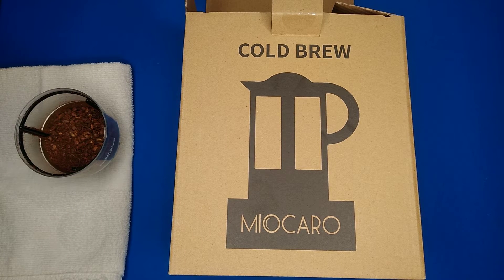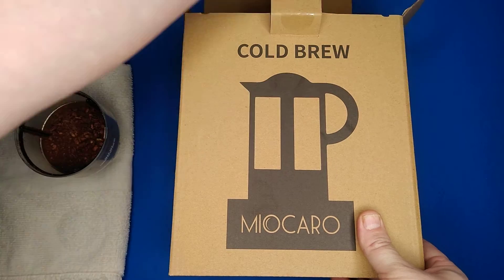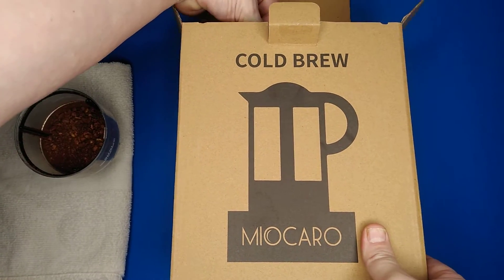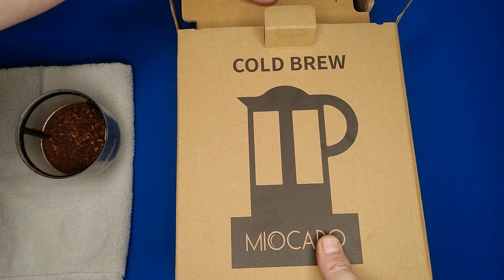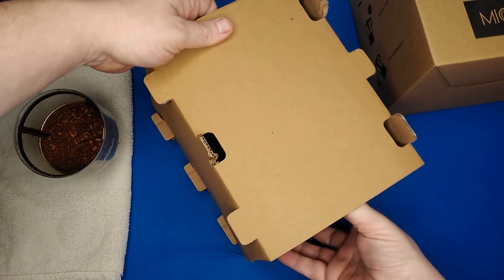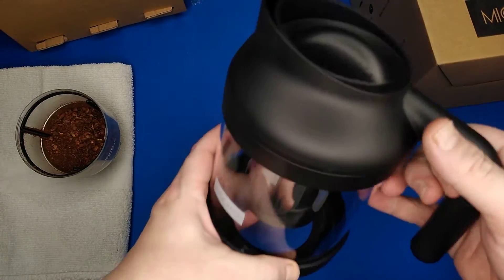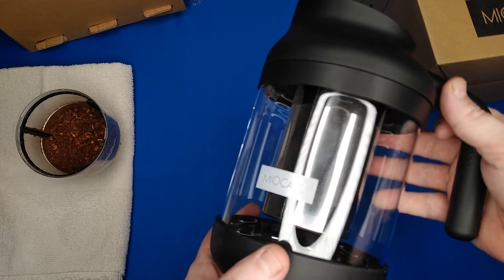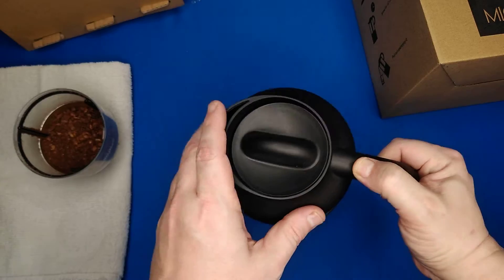Good day viewers! Today I'm checking out this Mia Carol cold brew coffee maker. It has a stainless steel strainer and a large thick-walled borosilicate glass body. It came in bubble wrap — I already took it off. It holds a full 38 ounces and you can make tea or coffee in it.